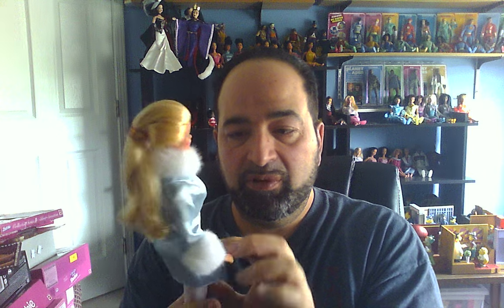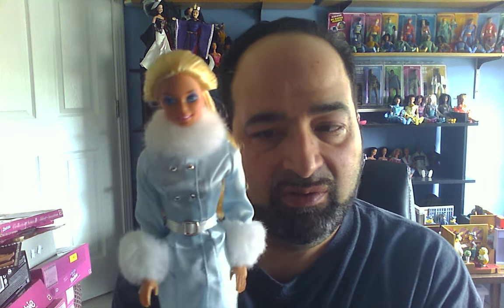This is a Fashion Avenue fashion, I believe from the 90s. I always thought it was cute — it's very winter and kind of cool. It looks good on this doll here. One of the many wonderful Fashion Avenue outfits. I got some over the years, but I don't probably have a ton.